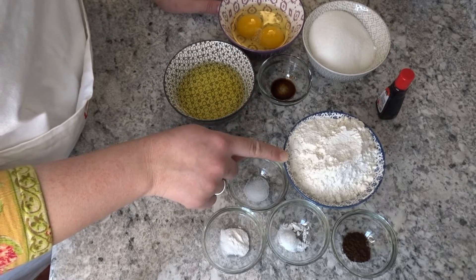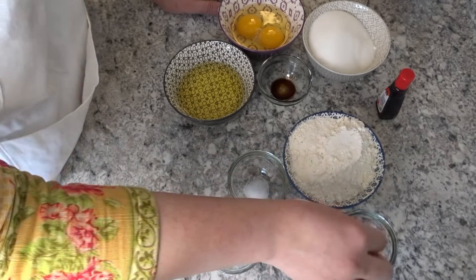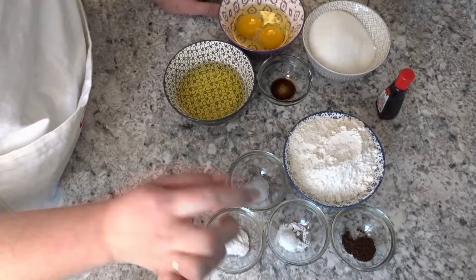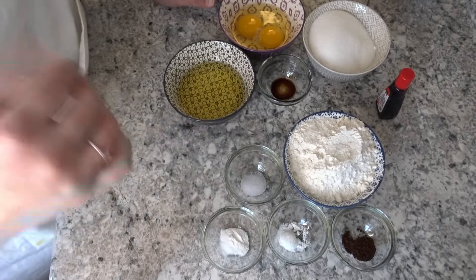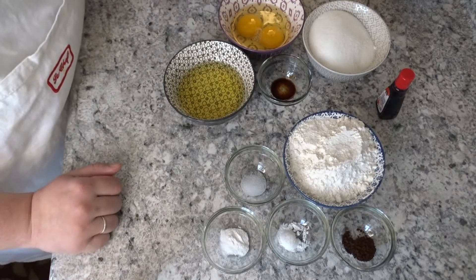In the dry batter we have 1 cup of all-purpose flour, 1 teaspoon of vanilla essence, 1 teaspoon of instant coffee — if you don't have coffee, please use cocoa powder. Next, I have 1 teaspoon of baking powder, 1 teaspoon of baking soda, and a little cinnamon. Cinnamon is optional, but if you add it, it gives a good flavor.